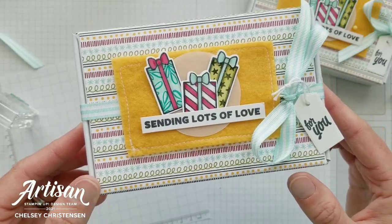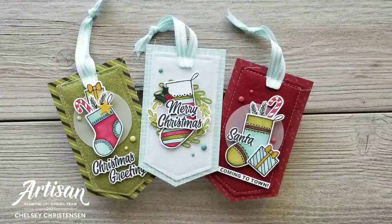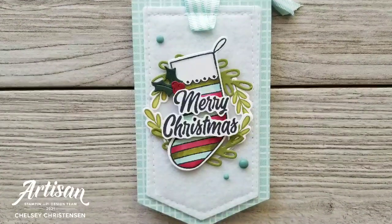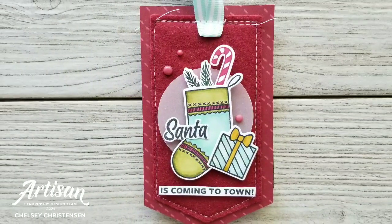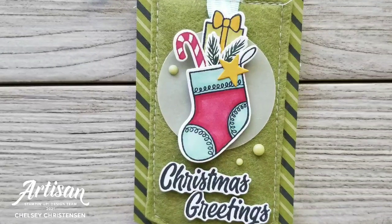Your box is all done! I hope you enjoyed watching me create this fun gift project with the Sweet Little Stocking stamp set and the coordinating products. If you'd like to see written instructions and close-up images of this project, you can visit my blog at creativechelsea.com. Thanks so much for watching. Have a creative day. Bye!